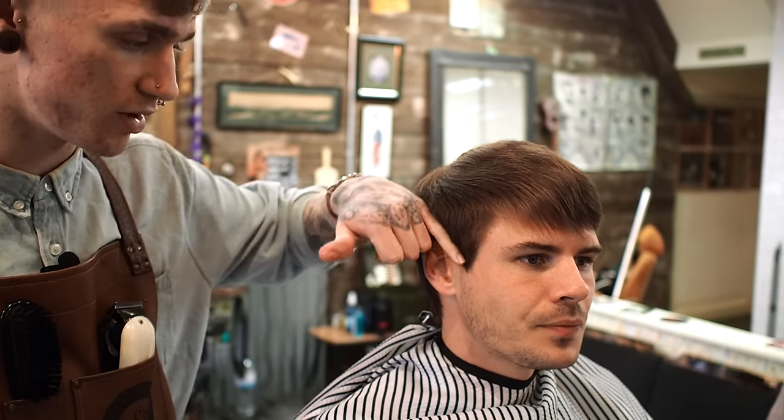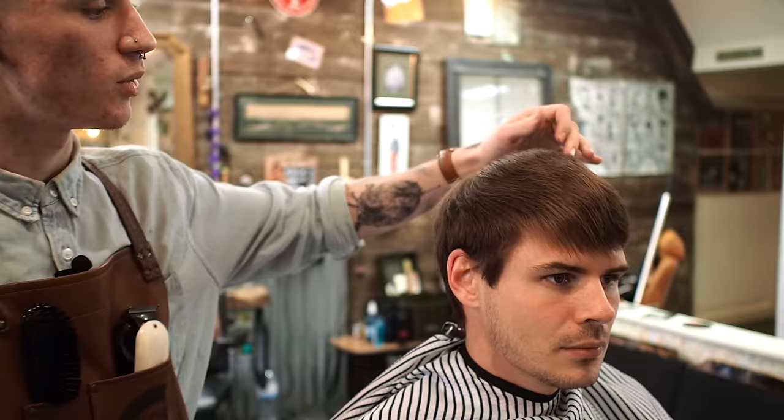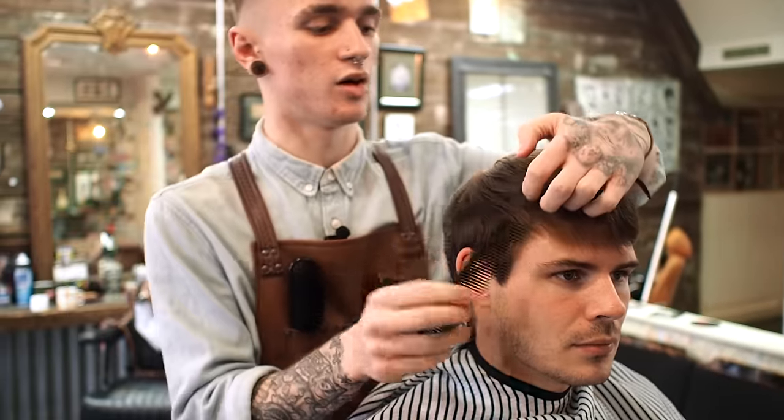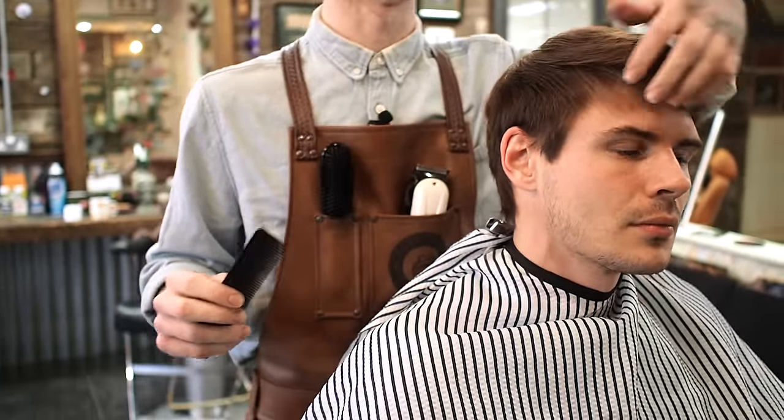So we're going to have like a two, two and a half around the ears and around the bottom of the neck, and we're just going to blend our way up. We're going to have like a slight parting on the right side, and then just lots of messy texture flicking over to the left. Let's do this!